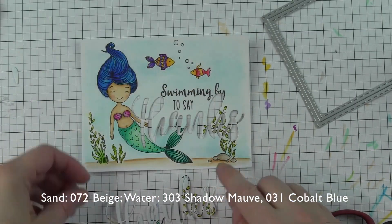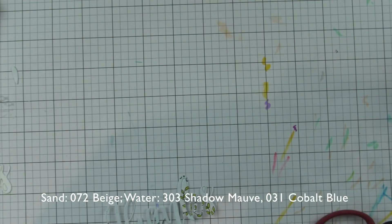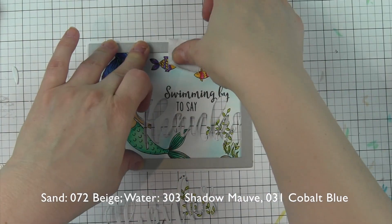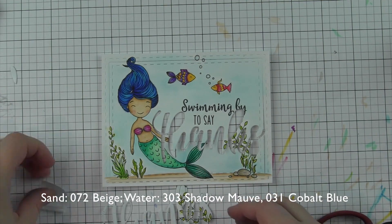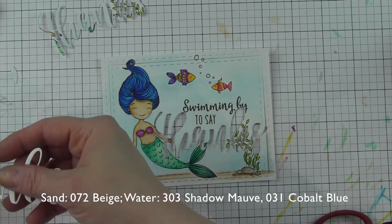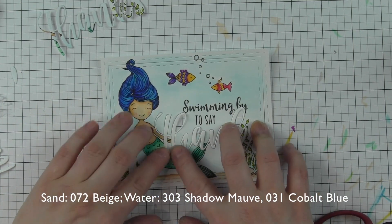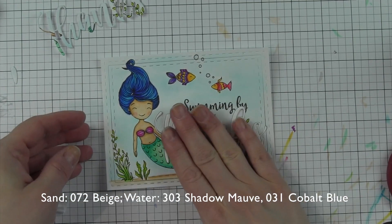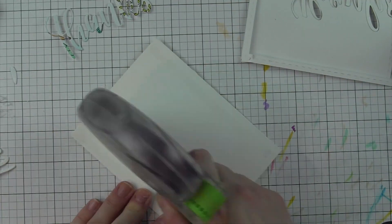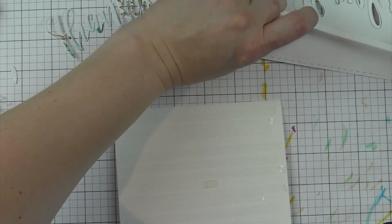Once this is dry, I am going to die cut the word 'thanks' — this is the large thanks die from Honey Bee Stamps — right from the colored and stamped background, even though it takes out part of the greeting and images. It looks kind of funny right now, but stick with me, it really does create a fun dimensional technique. I absolutely love this. It's hard to commit to die cutting something you've worked so hard coloring, but I found that I absolutely love this technique. Then I die cut the panel with that A2 double stitched frame, and I've also die cut four additional large thanks from smooth white cardstock that I'll be stacking one on top of another.